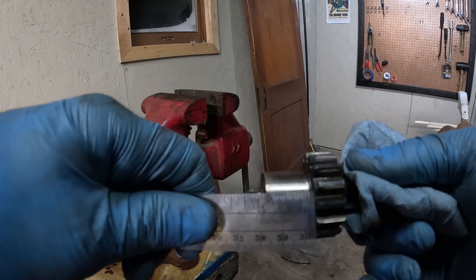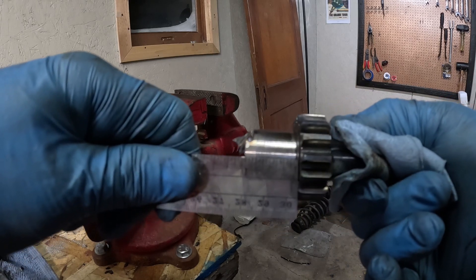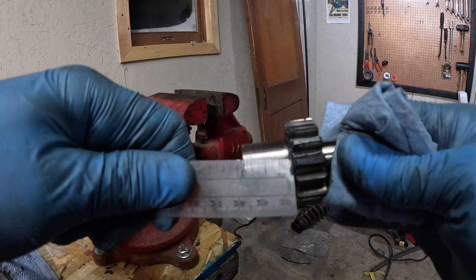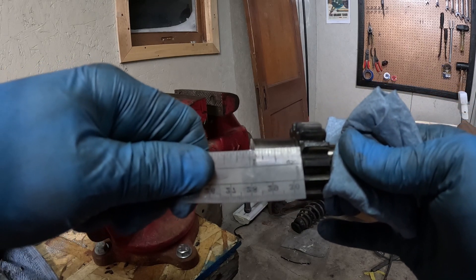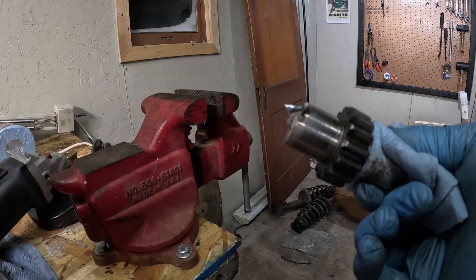Oh yeah, that's mint. Look at that — dead on. No, that's seriously awful. So I'm going to get it back in the vise and grind it down to some semblance of acceptability.